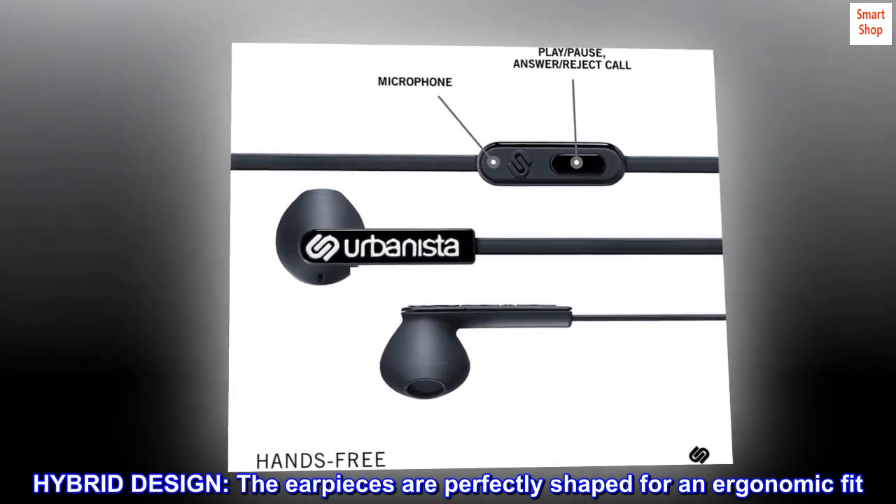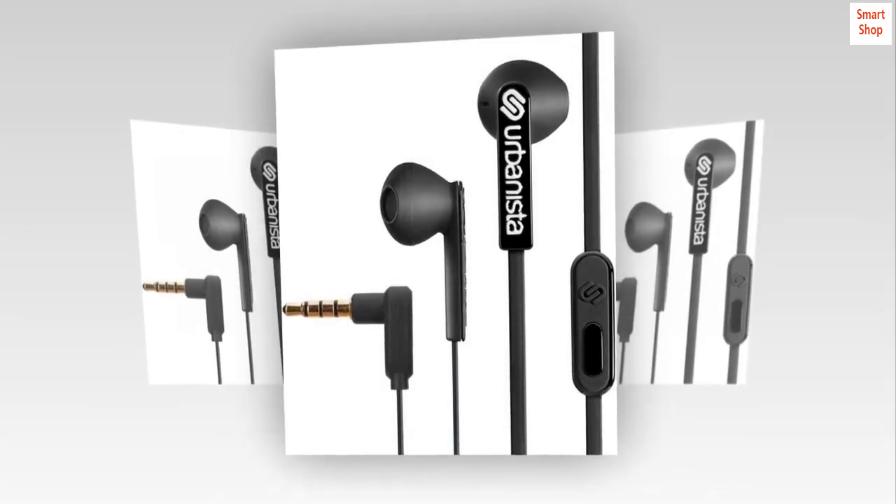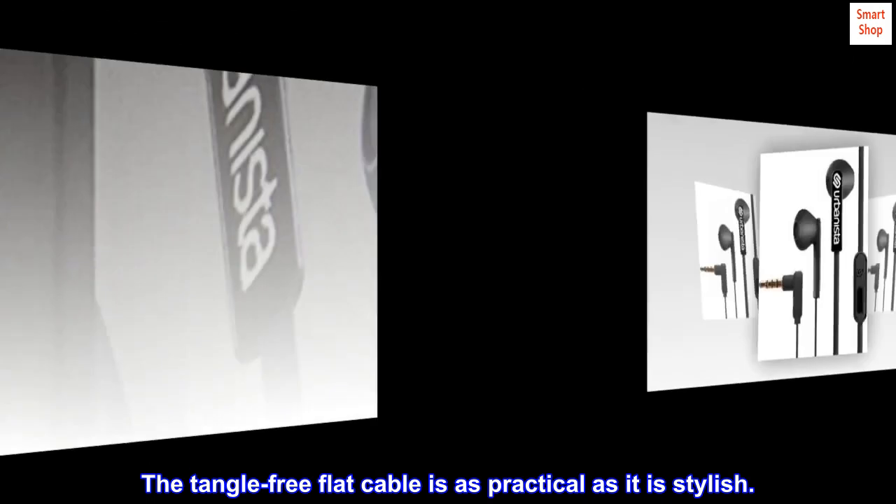Hybrid design. The earpieces are perfectly shaped for an ergonomic fit. The tangle-free flat cable is as practical as it is stylish.